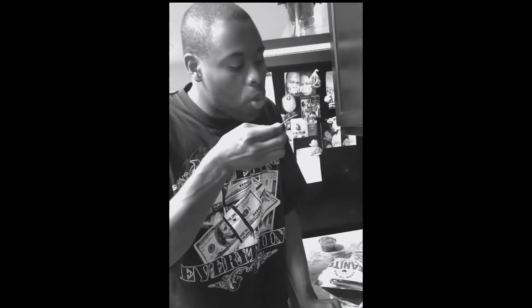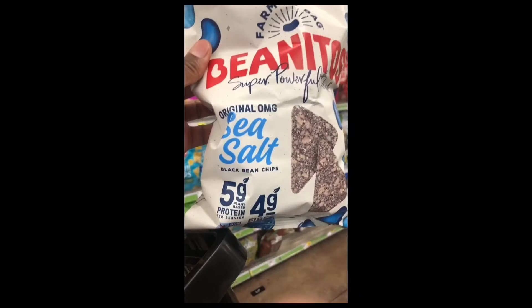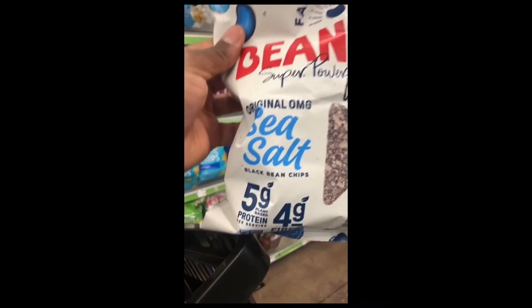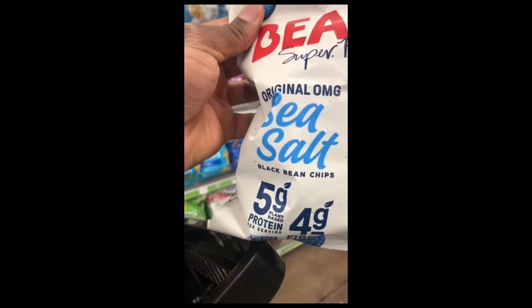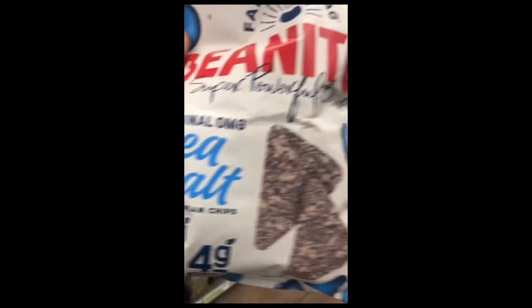I can dig this. It's black. We're black and we're proud. So we're over here at Kroger's shopping for some black food, and I just found some black bean chips.